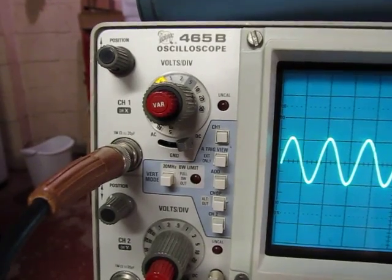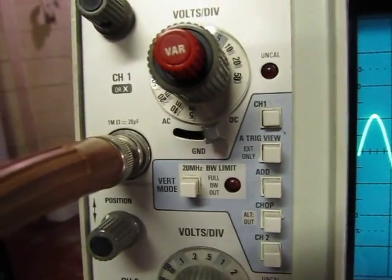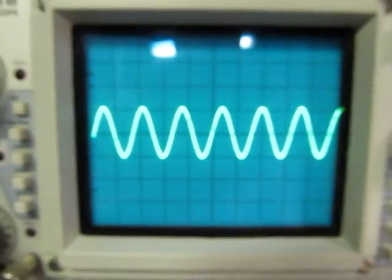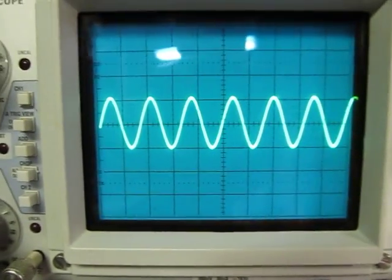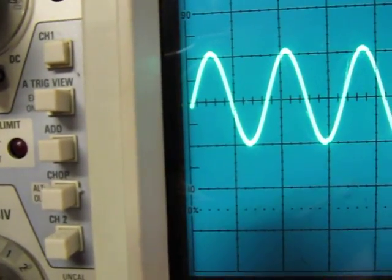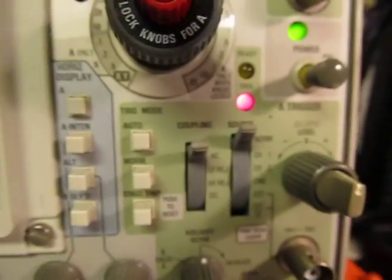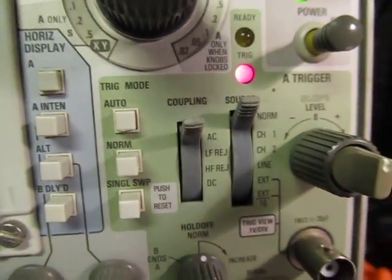I just have a sine wave going into the input here. I'm DC coupled — I can see the DC coupling control here — and we're just looking at the waveform. You notice the waveform is starting at one particular spot. Looking at the trigger control, we'll see what kind of controls that. Down at the trigger controls, we've got a couple of things we can look at.